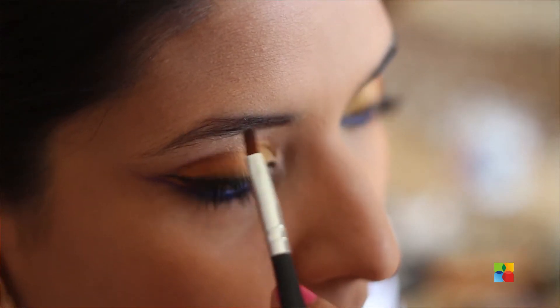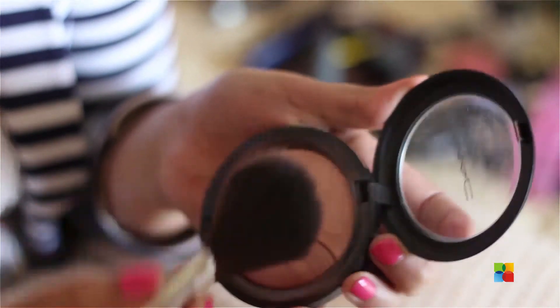Now that I'm done setting the powder, I'm going to go ahead and fill in my eyebrows, then do my contouring and blush. Now I'm applying some highlighter — this is from MAC and it gives a really nice sheen finish. It's going on top of my cheekbone, right above where I've applied the blush.